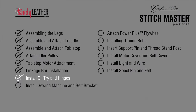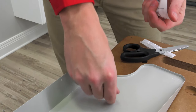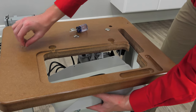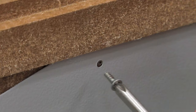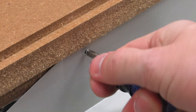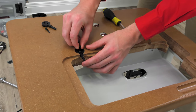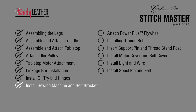Installing the oil tray and hinges is next. You'll find a bag of wood screws — there will be more screws than required; you will need four. The wood table top has a cutout for the sewing machine head, and if you look closely there are pre-drilled holes for the screws. Place the oil tray under the table top and line up the mounting holes in the oil tray to the pilot holes inside the rim of the table top cutout. Place the two hinges into the pre-made hinge holes in the table top and secure them with the included wood screws, one screw per each hinge. Coming up next: installing the sewing machine and belt bracket.